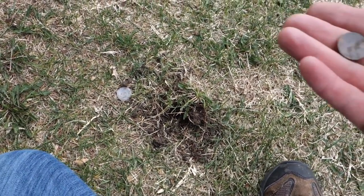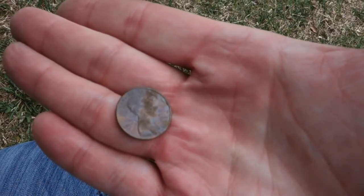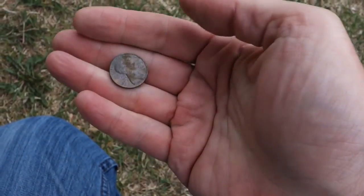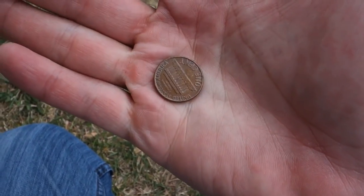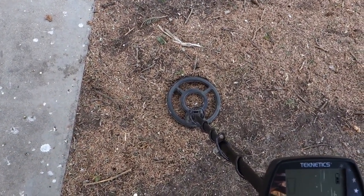I should have shown this ID on video because it was barely a half inch down — a 1979 penny. It was real loud; I thought it was a bottle cap actually, it was so loud. Half inch down — yeah, that was a bottle cap reading, so I was like I can't record a bottle cap, but it turned out to be a penny. Should record everything, right? I think we may have another nickel here.